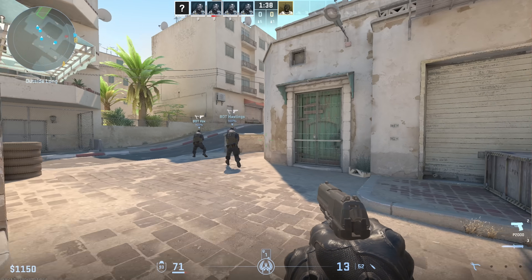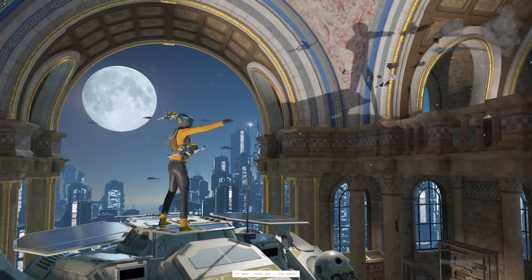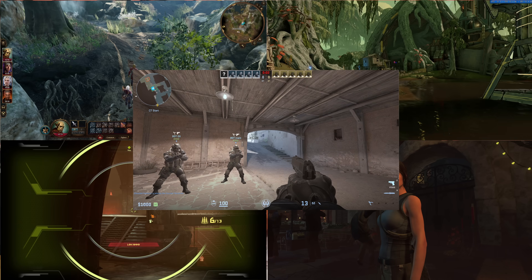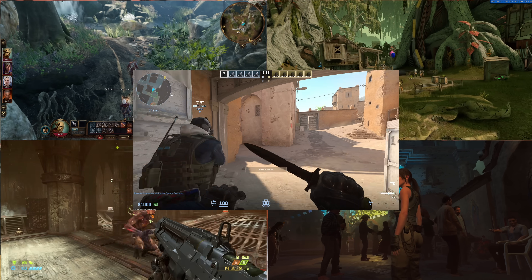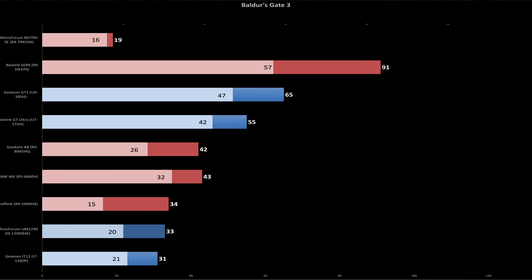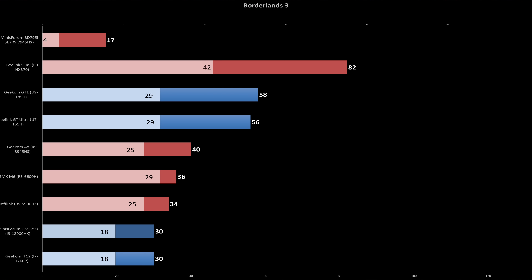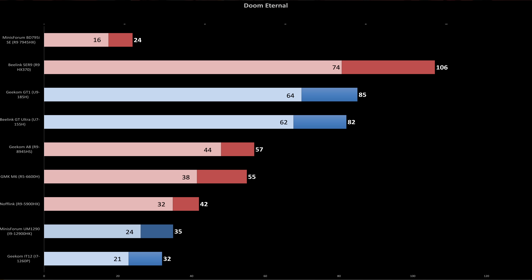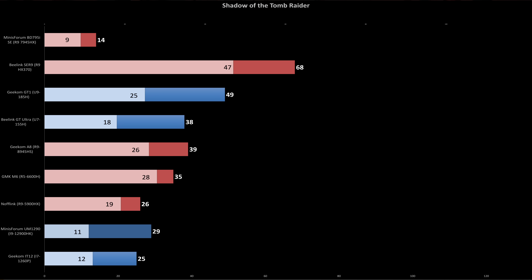We also need to talk about gaming performance. If the GPU-accelerated creative benchmarks didn't already give it away, the 3DMark Night Raid test makes it crystal clear: the BD795i's RX 610M scored roughly three times lower than most other systems. Even the outdated Intel UHD graphics beat it by 78%. I tested older and less demanding titles at 1080p using the lowest graphical presets, and not a single one was what I'd call playable. Even the business-focused Geekom IT12 with integrated XE graphics delivered better gaming performance than the RX 610M. Weaker graphics performance is exactly why I initially skipped over the Ryzen 9 7945HX in most mini PCs.